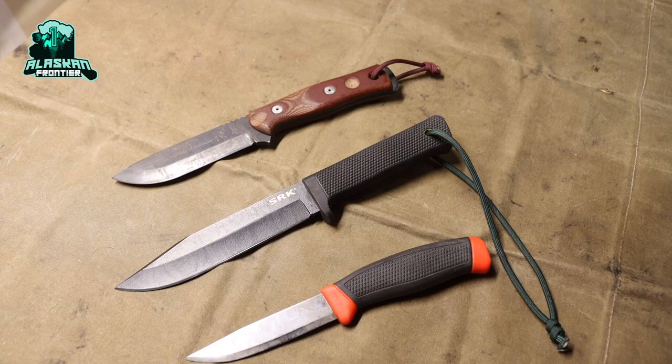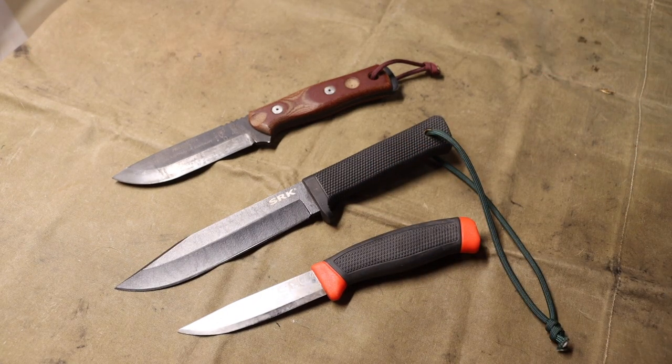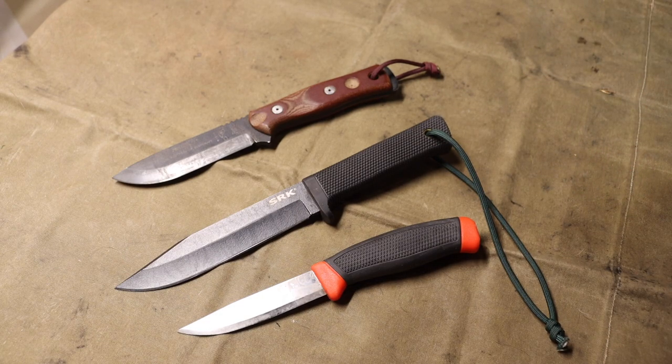Today we are taking a look at some awesome older blade designs that I think are worth checking out and even buying if you get the opportunity. Not all the blades mentioned in today's video are readily available, but a lot of these blades with a little bit of Google or eBay searching can be found and purchased whether new or used.